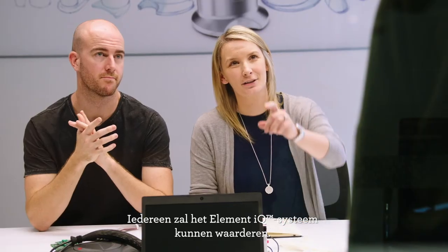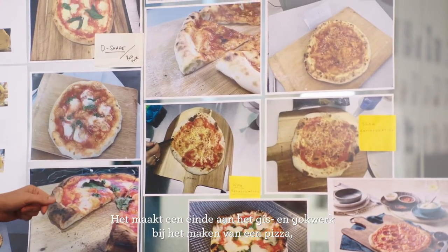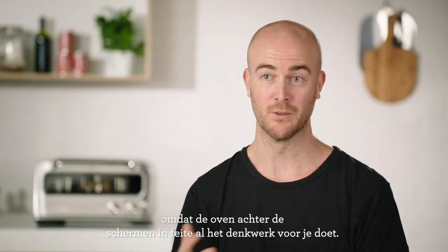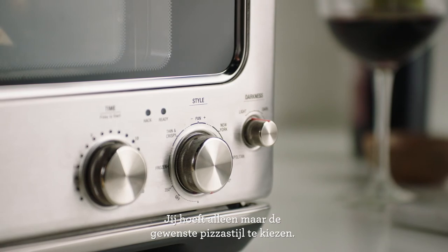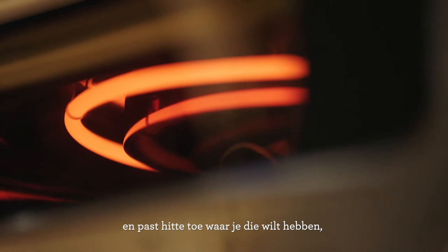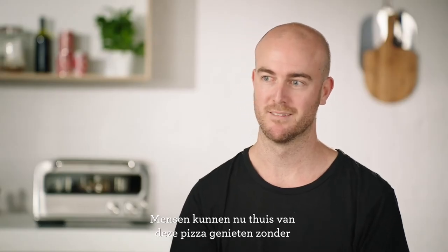The Element IQ system is something I think everyone will appreciate. It takes a lot of the thinking and guesswork about how to cook a great pizza away, because the oven is basically doing all that thinking behind the scenes. All you need to do is enter the style of pizza you want to cook. The oven will then turn on different heaters and apply power where you want it without you even knowing about it. I think people can enjoy this pizza at home without really understanding what's going on, but still get a great pizza.